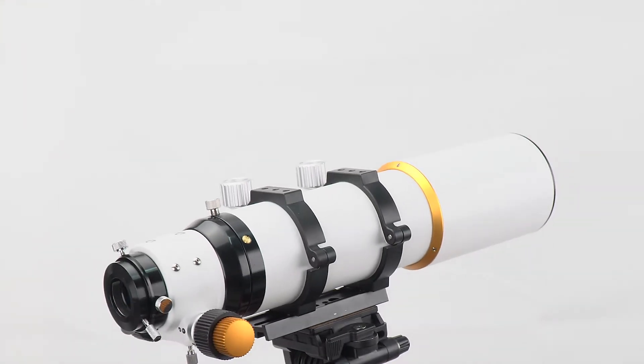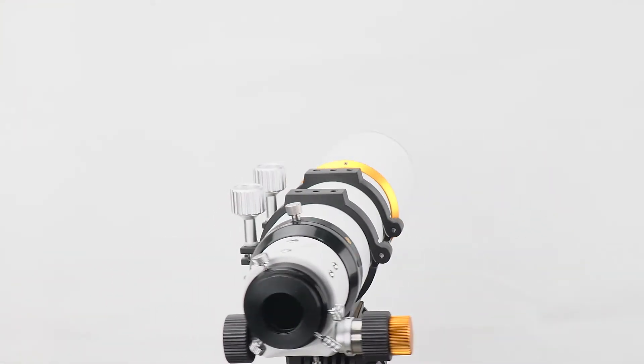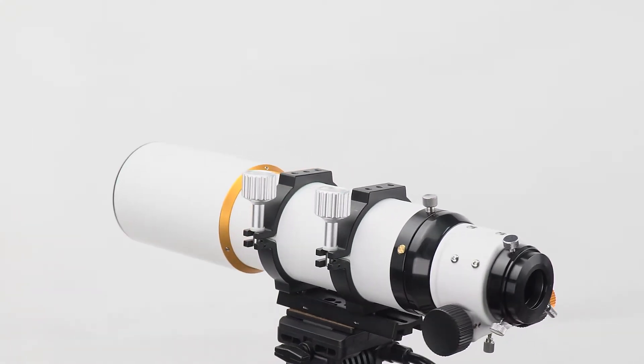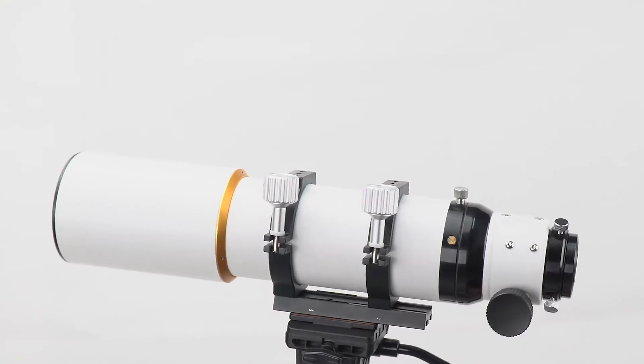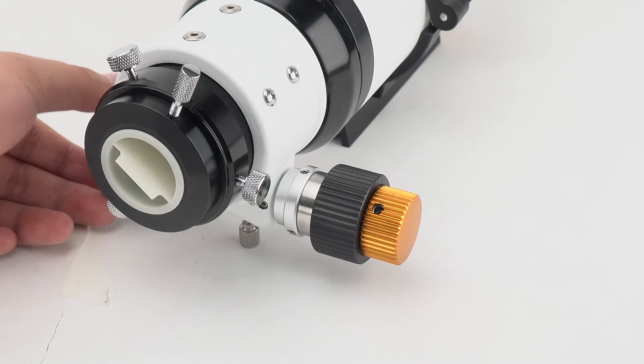The lens uses ultra-wideband multi-layer coating technology, which increases light transmission and enhances details in celestial objects. You can also use it during the daytime to view birds, wildlife, landscapes, and more.